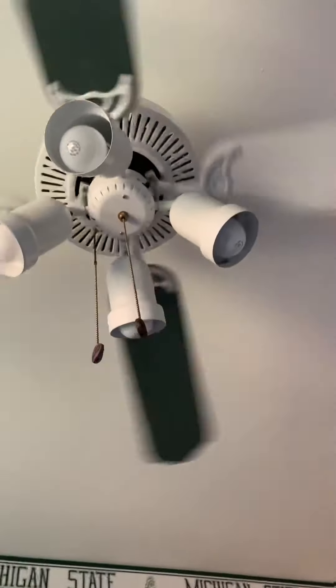The fan might need some WD-40 for the motor because it has some bad bearings.